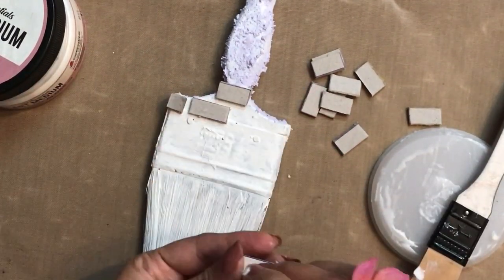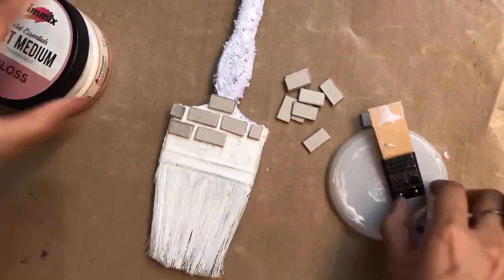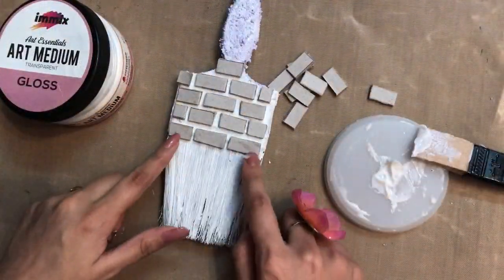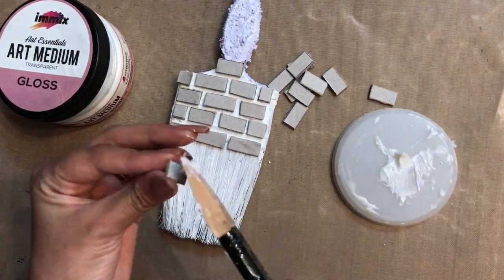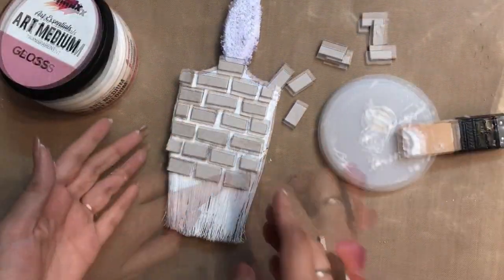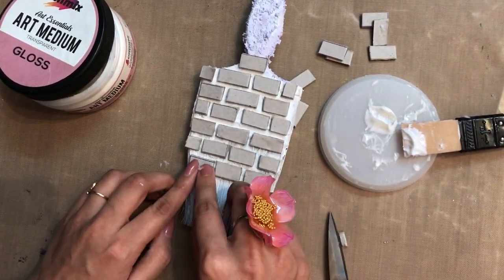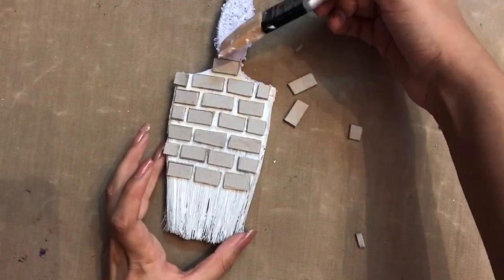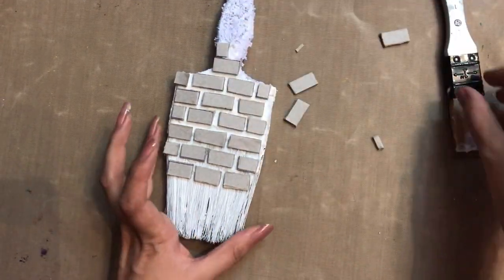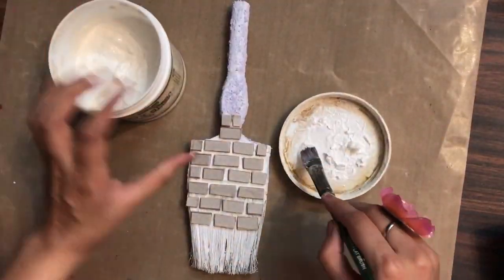While creating the brick effect, make sure you're placing your blocks alternately — this gives a very natural look once you color the surface. I'll add some more bricks to the bristle of the brush as well. Since we've used art medium, it will stick permanently onto the base. I love working with this medium because you have time to readjust your design, as it takes a little longer to dry.